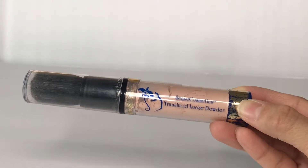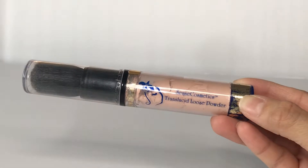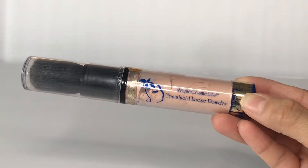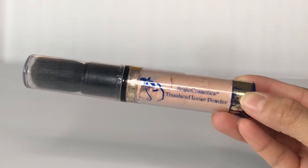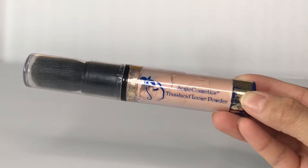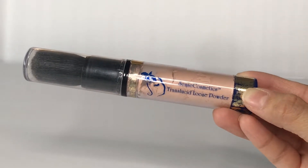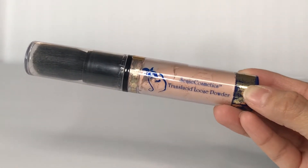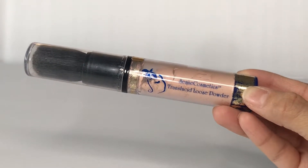Hi everyone, this is Kathy with Glossy Glam Vancouver. Today I am talking about Sense Cosmetics Translucid Loose Powder. This is a light powder that blots shine and helps absorb oil and perspiration without drying your skin. There are three colors available: this one here is Natural, and there's also Bronze Dust and Silver Rose.